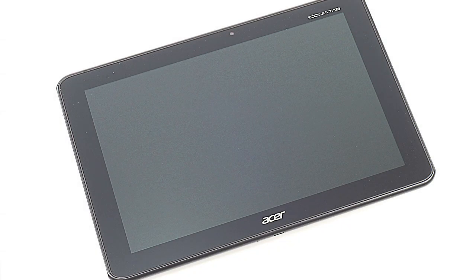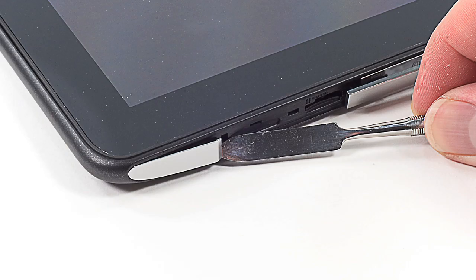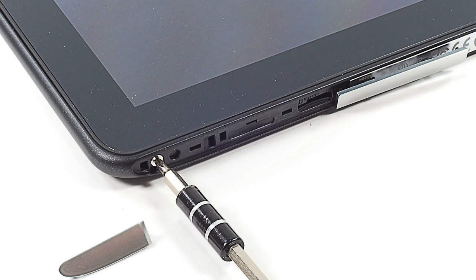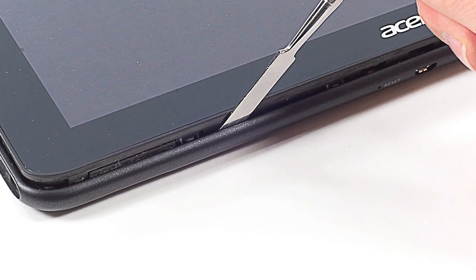Unfortunately, removing the A510's outer shell is a bit more difficult than removing the A500's. First, you'll need to pop off the thin plastic strips that run along the tablet's sides, and then remove the screws hidden underneath. Then, using a thin tool, release the catches that hold the case to the front panel assembly.